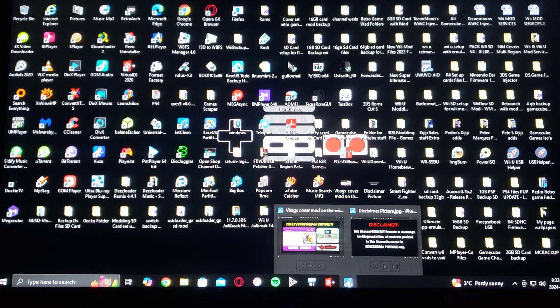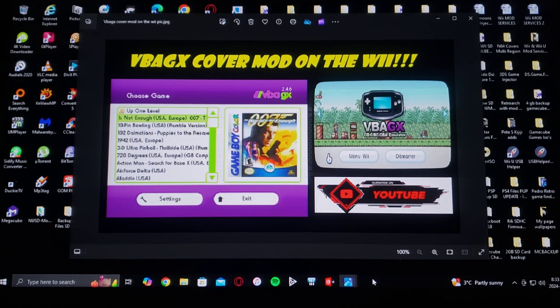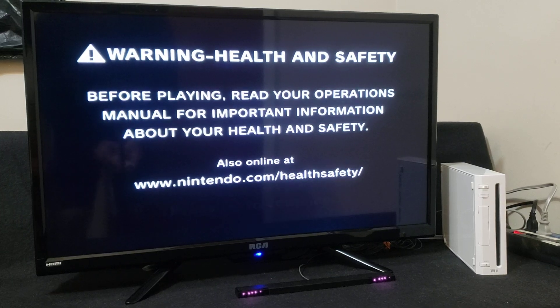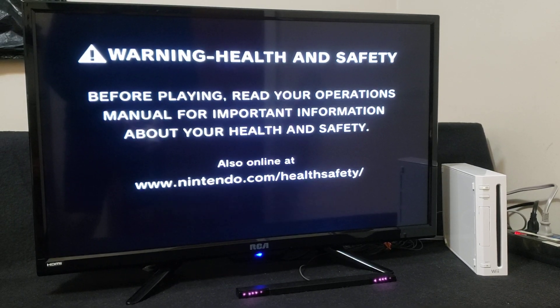So that is basically the setup of the SD card. Now we're going to get on the Wii. I'm going to show you how to install the WAD channel and a little bit of the mod. Now over on the Wii, the first thing we're going to do is install the WAD channel using Wii Mod Lite.